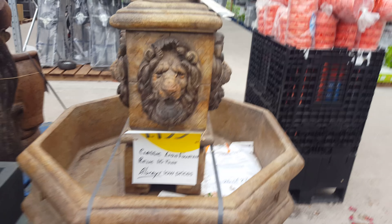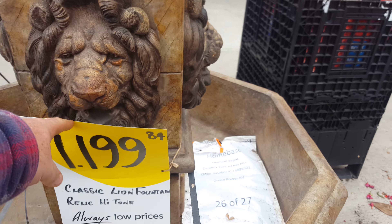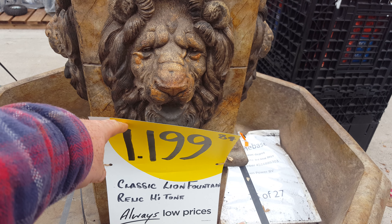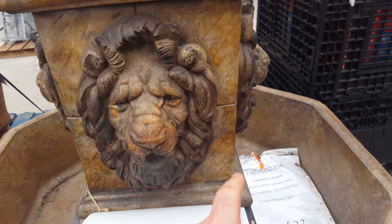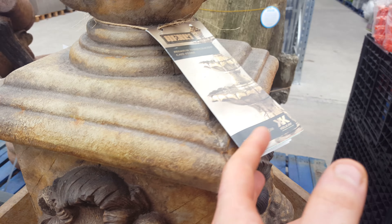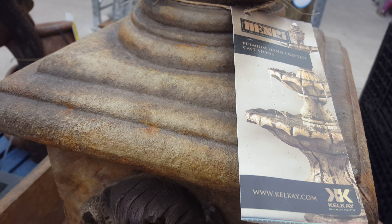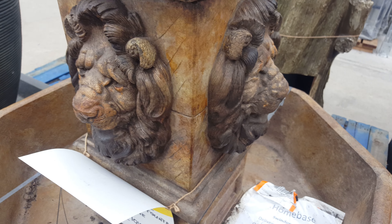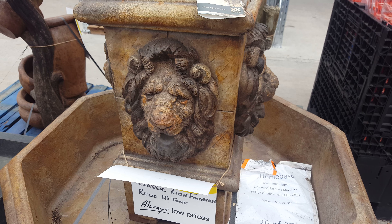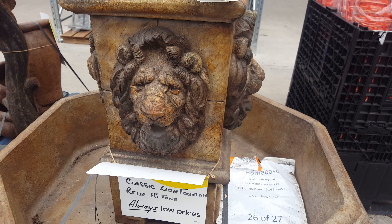These are quite nice — a sort of money fountain, lion fountain relic. You can put money and stuff in there and all kinds of things. It's just premium handcrafted cast stone — something you would see in a graveyard or something. Anyway guys and girls, cheers for watching, catch you all later.